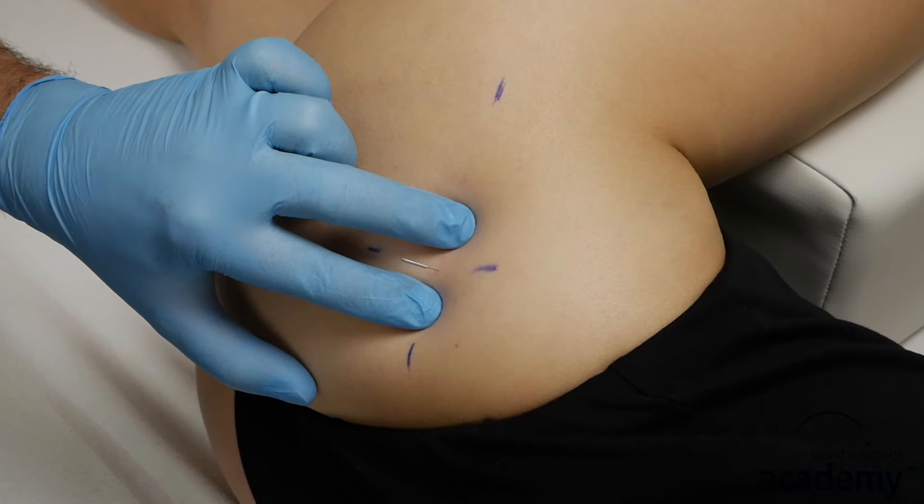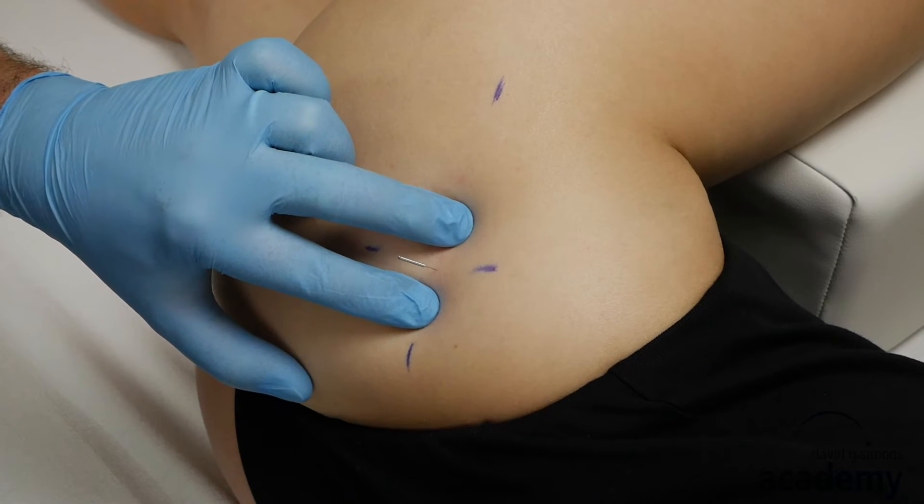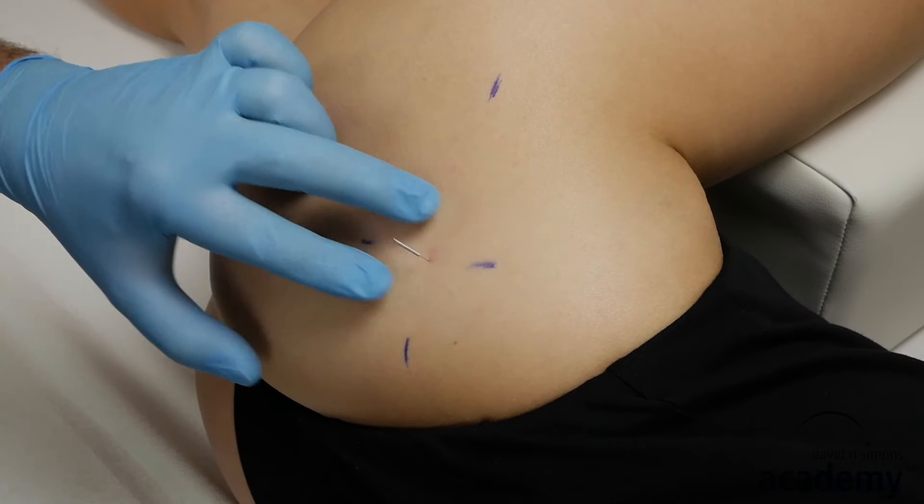Be sure to use full metal needles. Place the second needle into the taut band — if possible into the same taut band as the first needle. Remember not to re-palpate the taut band after the first needle has been inserted.